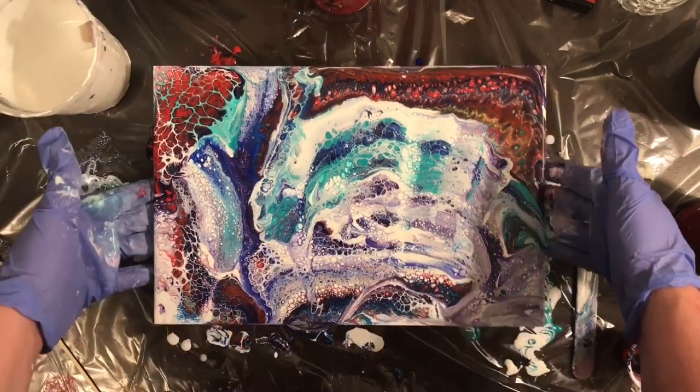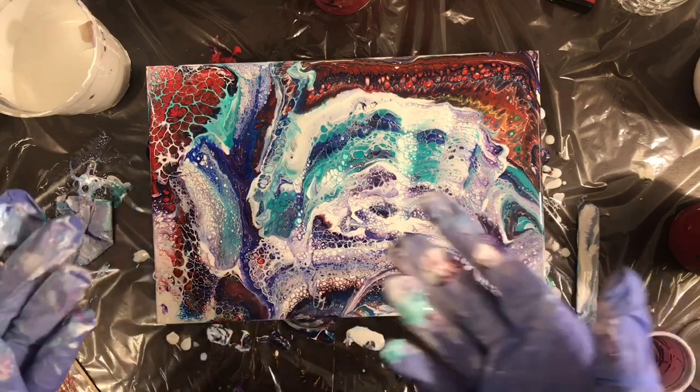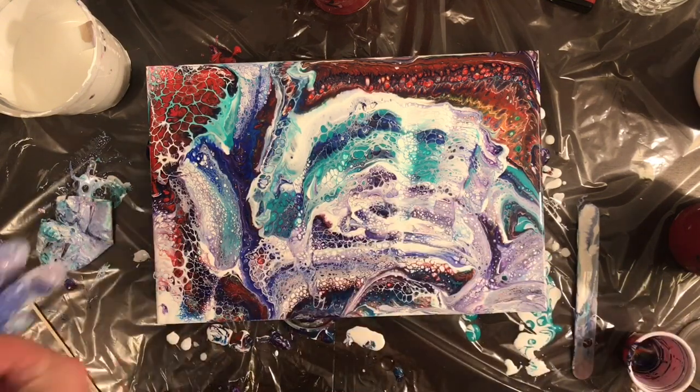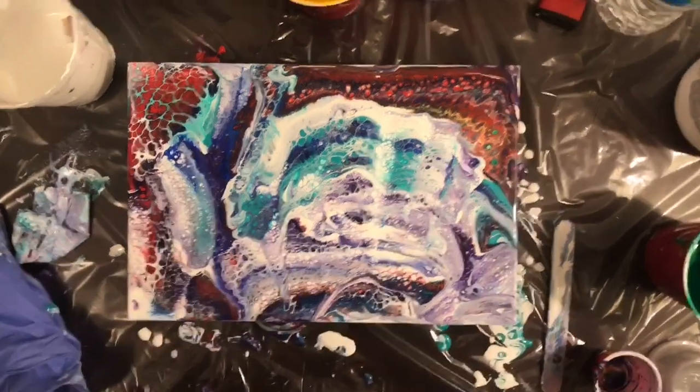I think it's interesting that my paintings often reflect my mood. This one's so chaotic and kind of messy, and that's like my entire place right now — half unpacked and kind of messy and chaotic.